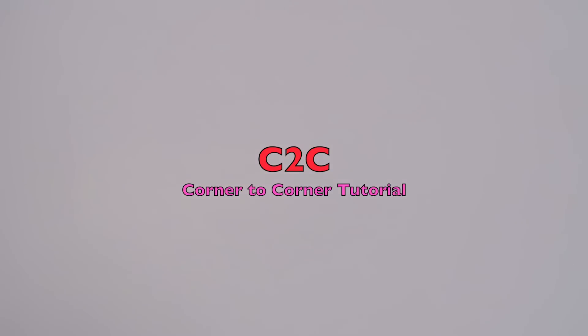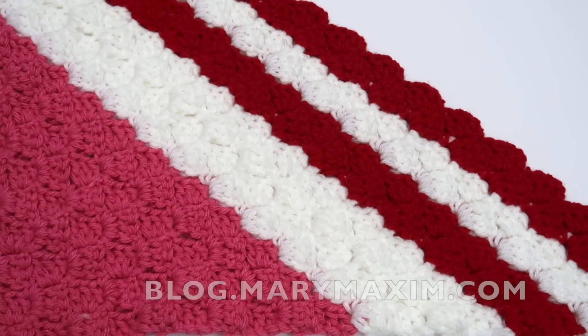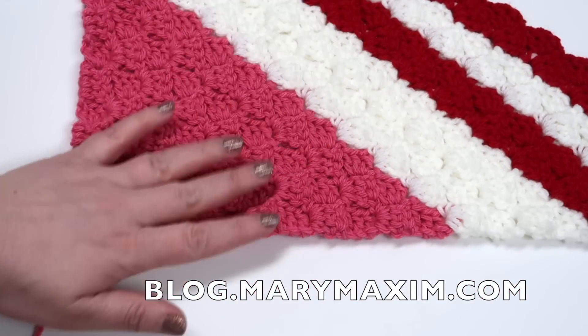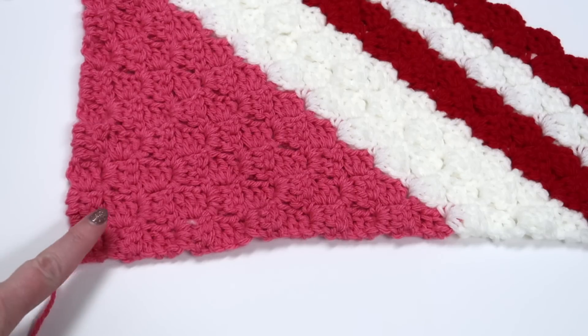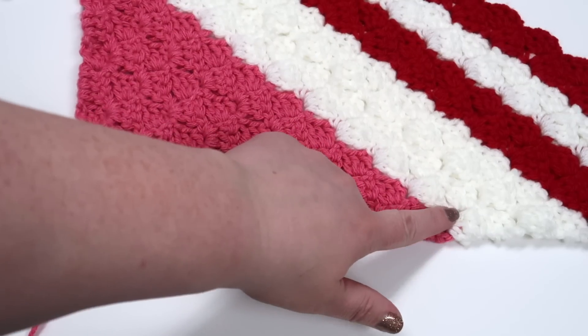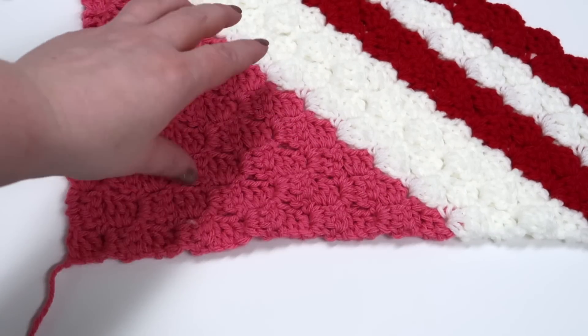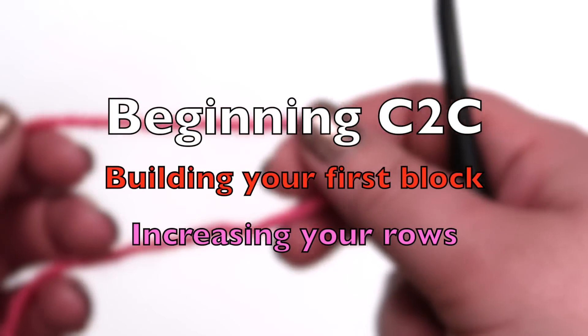Thank you everyone for joining us. We're going to show you a C2C or corner-to-corner tutorial using our candy cane throw pattern. You can find our candy cane throw pattern on our blog — it's the November blog exclusive. In this tutorial we're going to show you how to start your C2C afghan or throw, how to change color at the end of a row, and how to decrease.